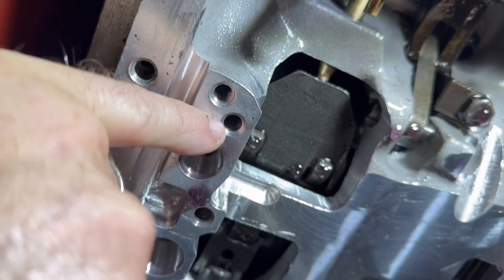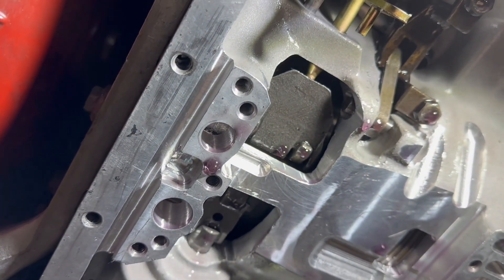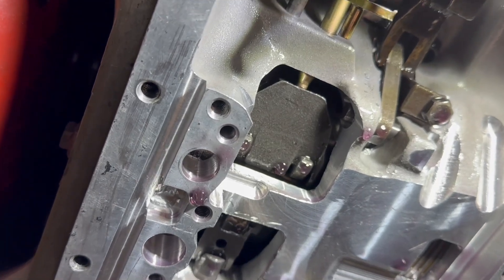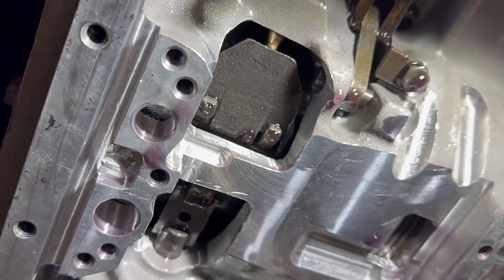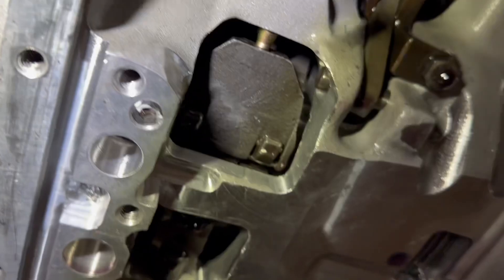We're going to go in there, tap it out to an eighth-inch NPT, and then put an allen set screw in it with a 125-thousandths orifice, and it should work good. Then we'll reassemble it.